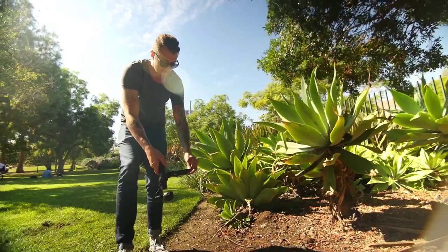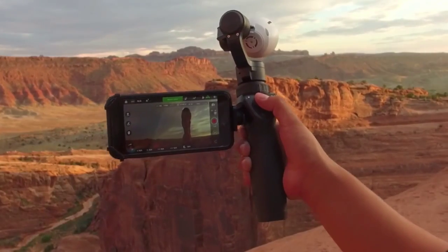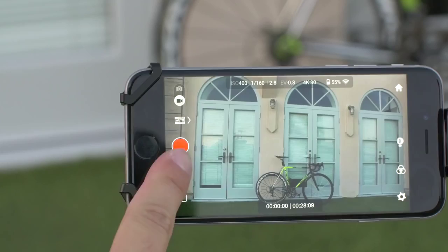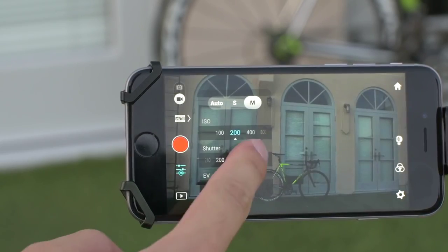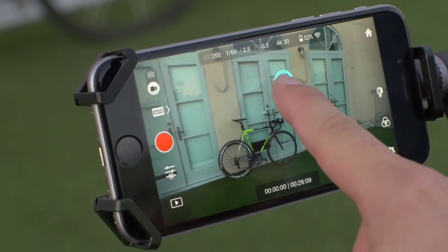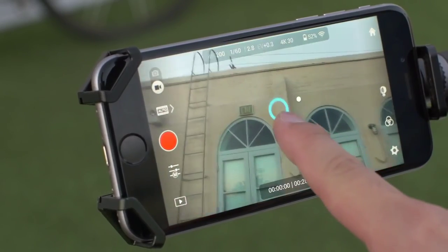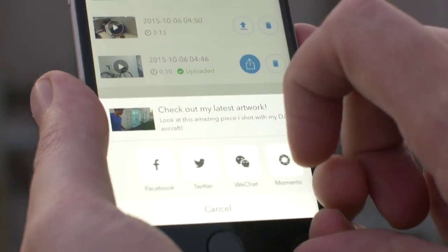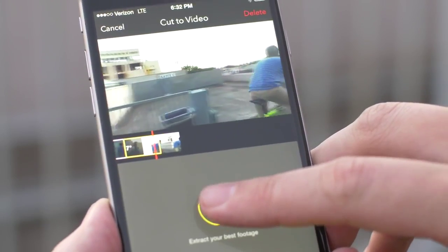The DJI GO app is central to the experience of using the Osmo. The app itself serves as a monitor when recording or viewing footage. You can also adjust camera settings including ISO and shutter speed, control the camera and gimbal at a distance with a simple gesture of your finger, and quickly share your best shots online straight from the app, or edit a stunning montage with the director feature.